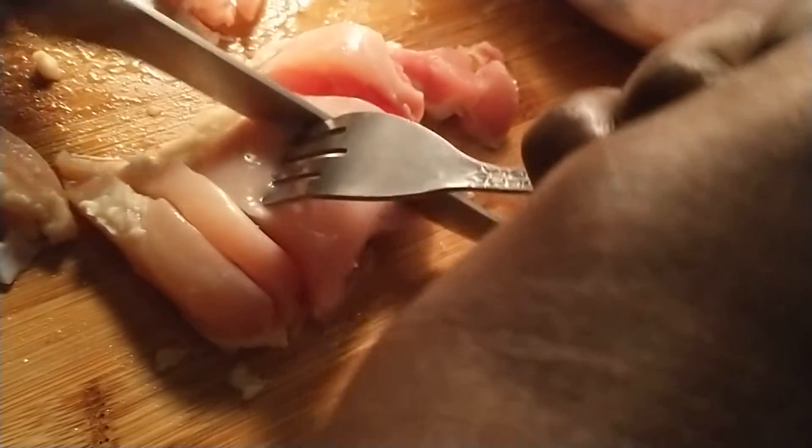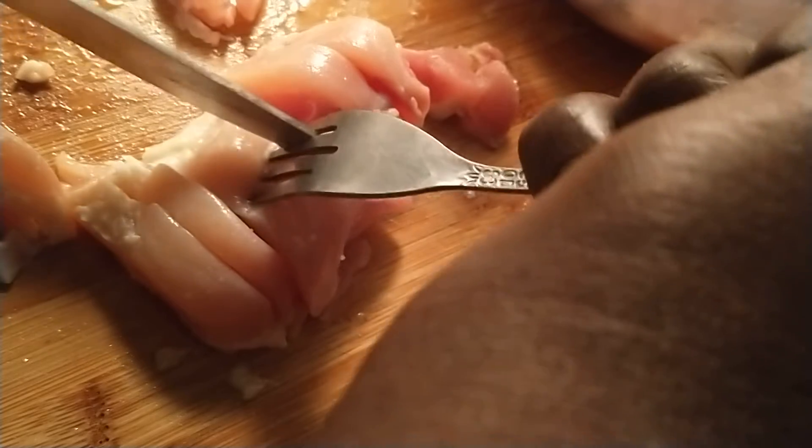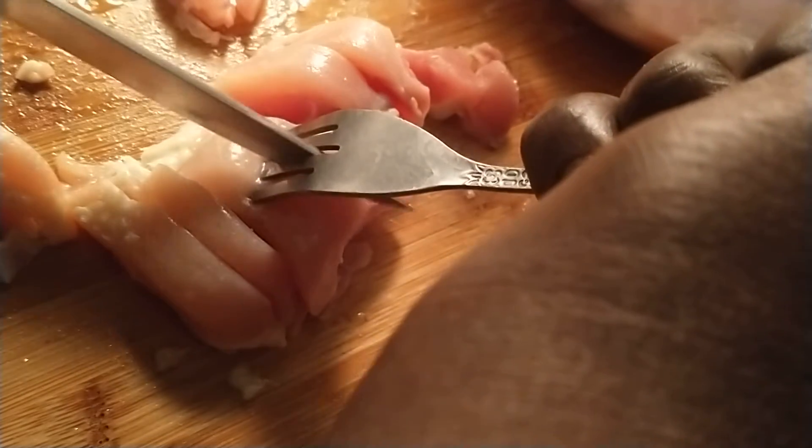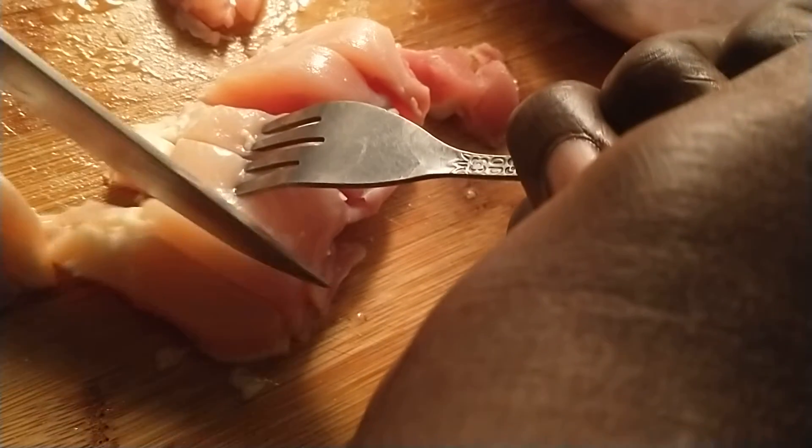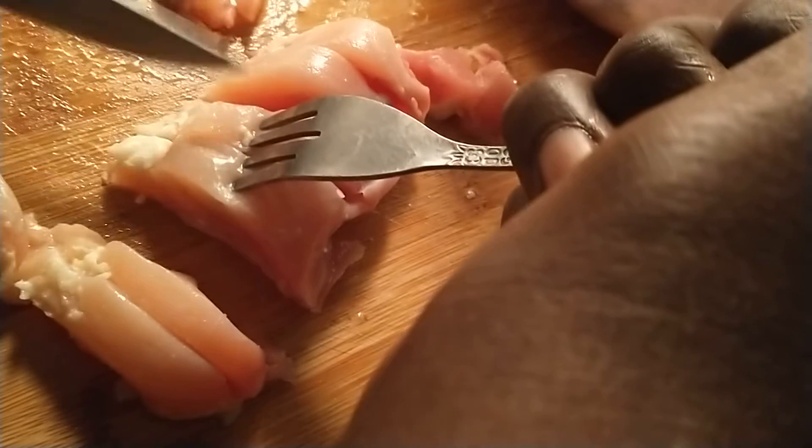Now tomorrow I'm going to make a dish. I'm not going to use all this chicken, but this is the money tray way of cutting up a chicken.